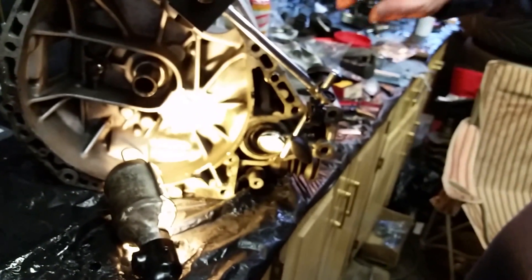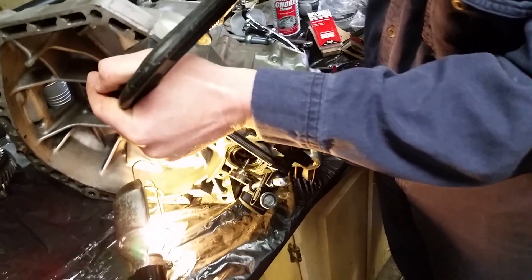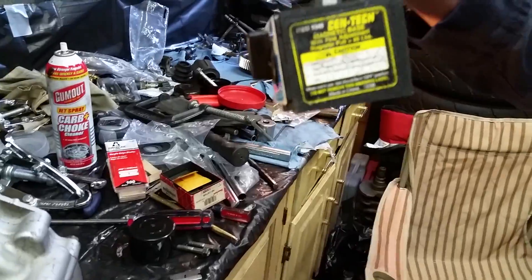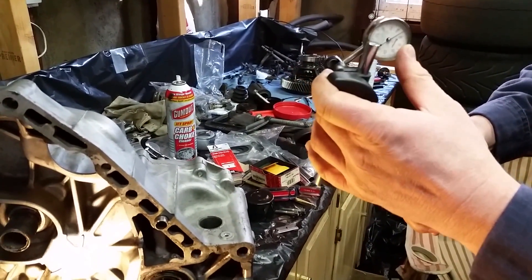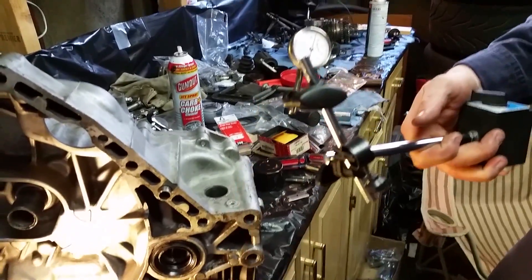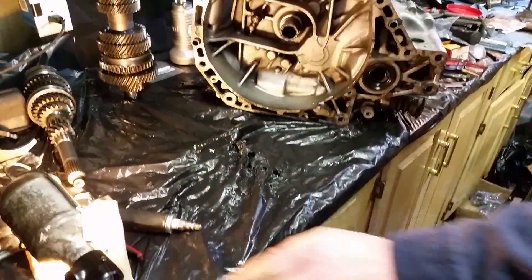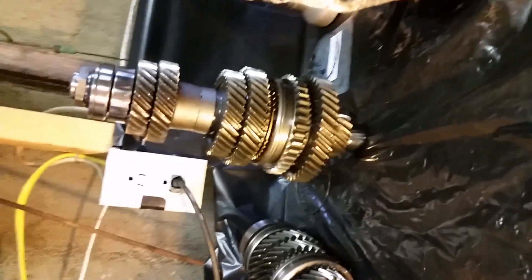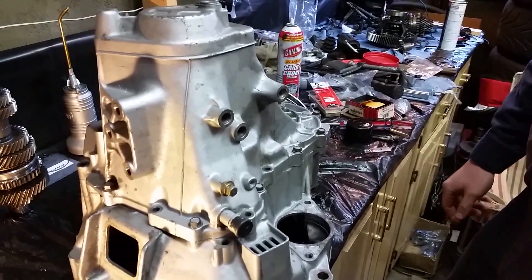From this point we can take the dial indicator off. I just have it clamped to the case — it has a magnetic base, but obviously we can't use the magnetic base because the case is aluminum. Once you carefully remove the dial indicator and base — this is a cheap Harbor Freight dial indicator, but I do like to try to purchase quality tools when I can — the next step would be to break the case down again and install the main and counter shafts, shift forks, and change assembly and other parts. Remove all the bolts again and split the case.